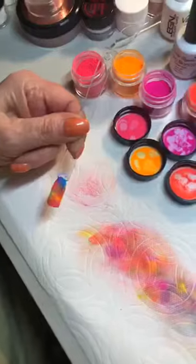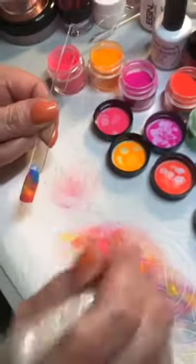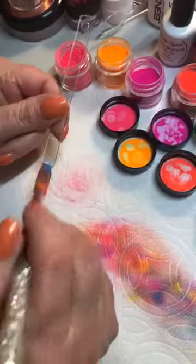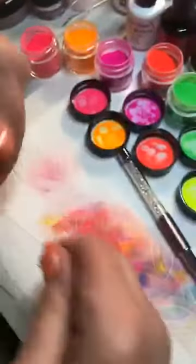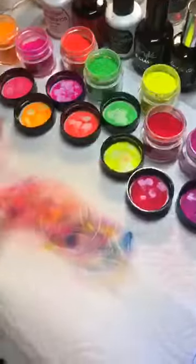She's just covering the entire nail with the pigment, and then lightly brushing over. We're going to set it for about 10 seconds in the light.